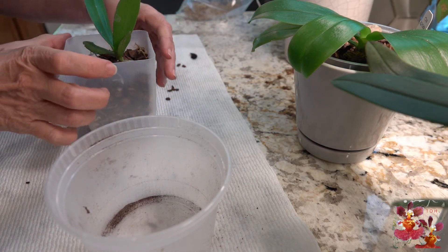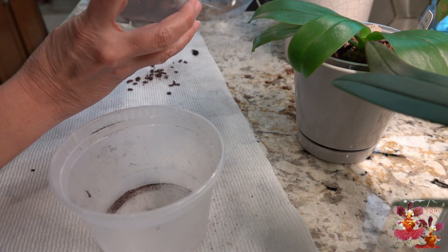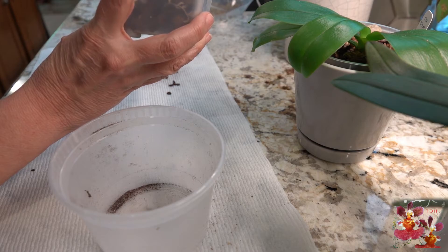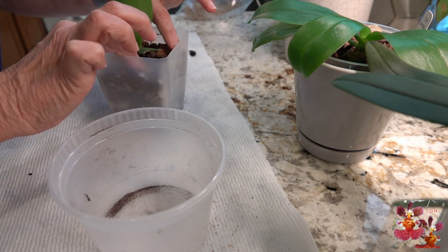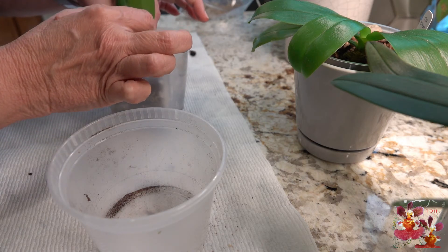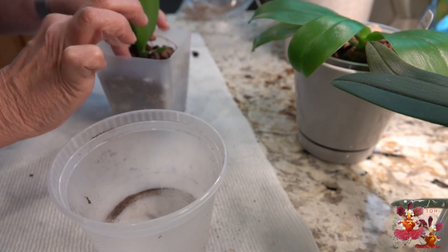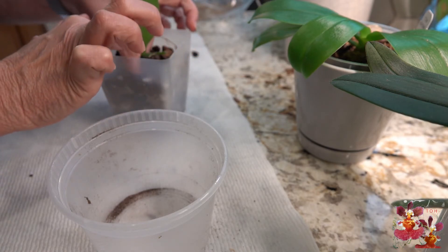I have also strategically left — I don't know if you can see it on the camera — but there's a tiny little green root right up against the interior of the plastic pot, and that's going to allow me to see how that root is doing: making sure it's not suffocating, making sure it turns green when I water this orchid. And I'm going to press down just a little bit, not overdoing it, because I do want this to stay airy with a lot of air spaces in between the bark and the other pieces of media.